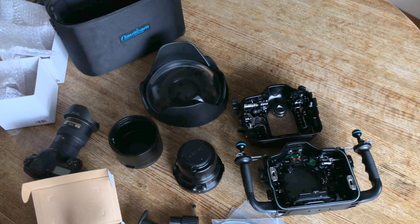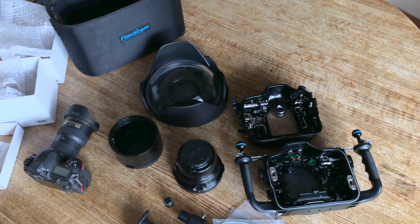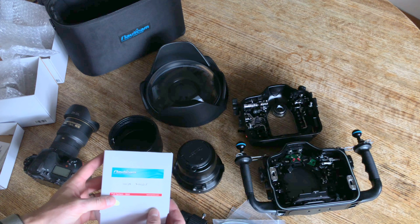So I've got the vacuum valve, port changing tool there. And then I need the gear for the 16 to 35 — that would be the N1635Z.